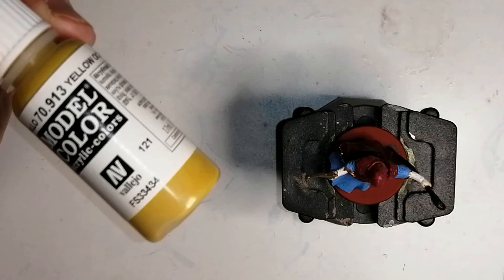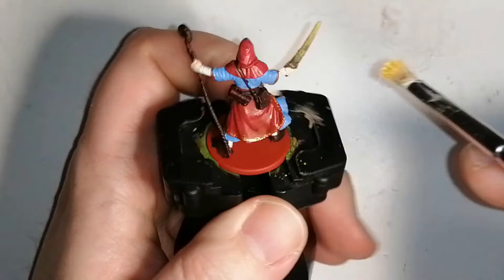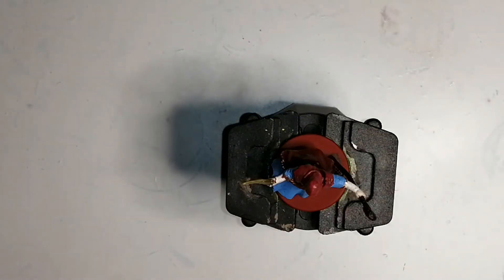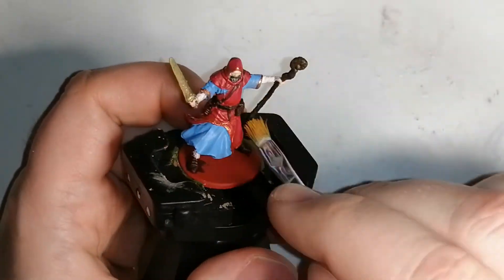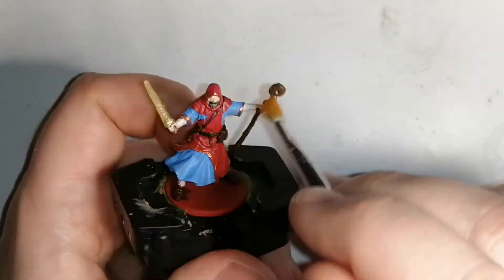Here I used some Vallejo Model Color Yellow Ochre to dry brush onto the sword to give it a more yellowish look, but the metallic color still comes through, which is nice — that's the advantage of dry brushing. Now I'm using Bridget Brown from the Zombicide Invader paint set by Army Painter to dry brush on the staff, hitting just the top parts and none of the cracks, to give it a nice dusting and an olden staff look.